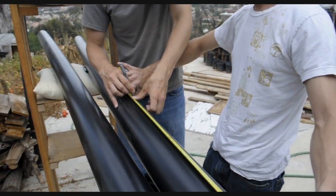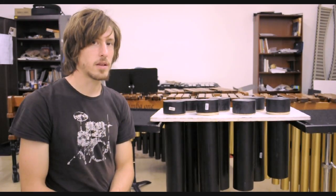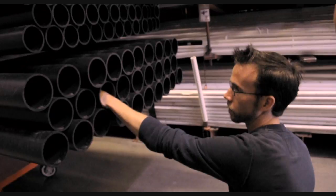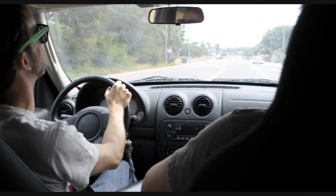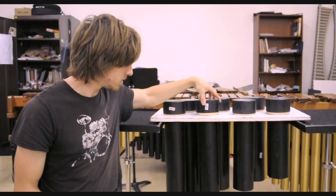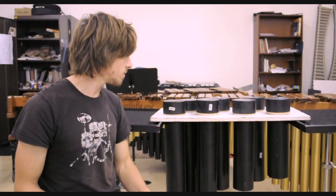Hello everybody, it's Carl again with South Coast Percussion Ensemble, and I'm here to show you the steps that we took to create this wonderful instrument right here. The first thing we had to do was figure out where we could find some large, thick-diameter PVC pipes. We went to one of our local hardware stores and found what we were looking for. The next thing was figuring out caps — we tried a couple of them, found ones that are simple and seem to be pretty durable as well.